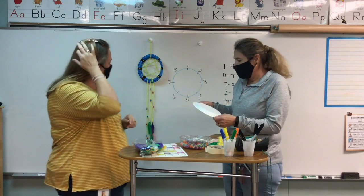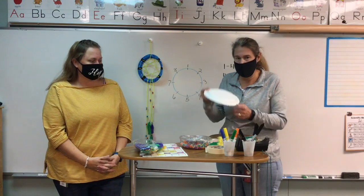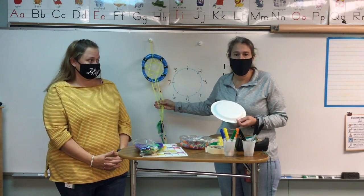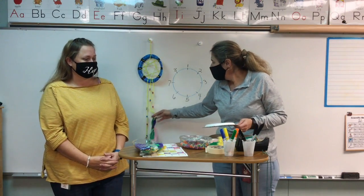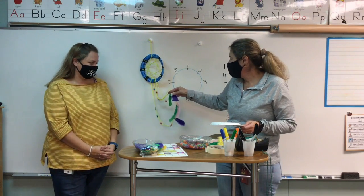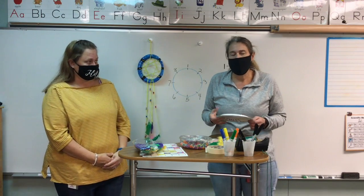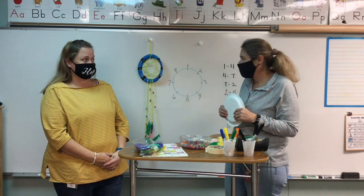So we thought it would be fun to make our own, and you guys could try this at home. You'll need a paper plate and some yarn, string, or even ribbon. We used some feathers that we already had in the classroom, but you don't have to — maybe you could go outside and get some leaves and tape those to the bottom as well.